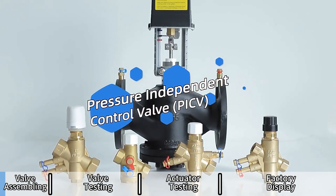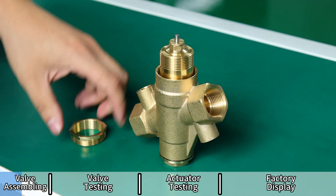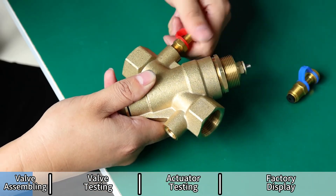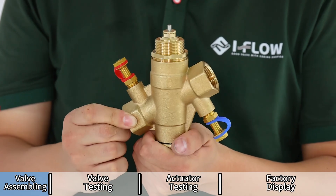Pressure independent control valve. In this video, we'll show how the PICV upper valve core is assembled. It's the most complex part of the valve and key to its performance. This careful assembly helps ensure long-lasting and accurate flow control in HVAC systems.